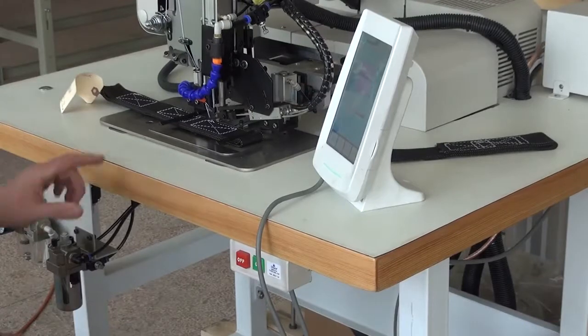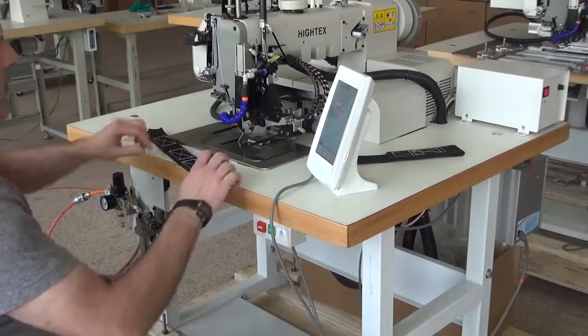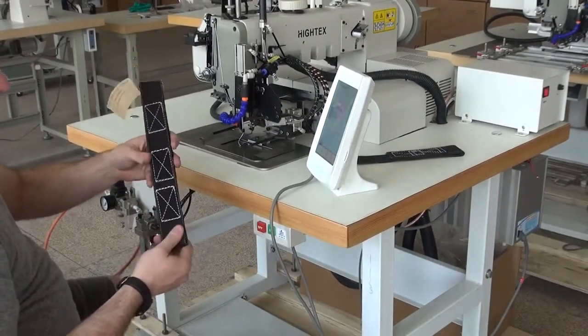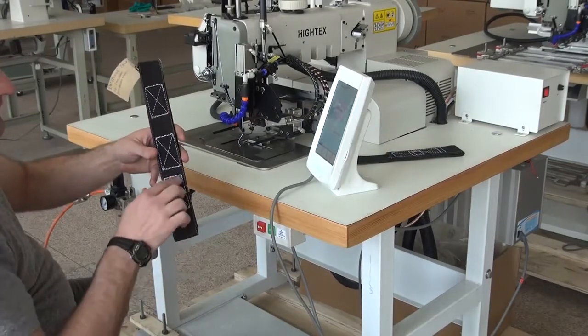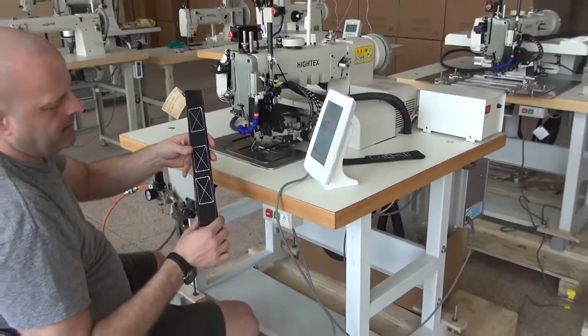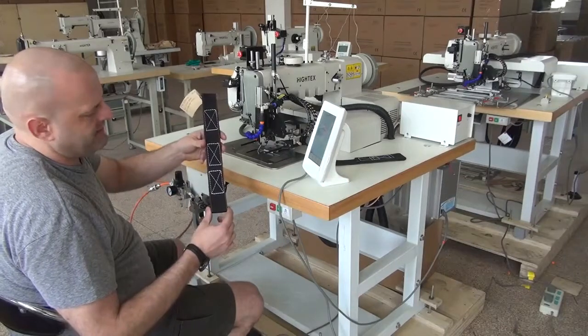The automatic thread trimmer has been activated and it trims the thread from both the top and the bottom sides. This was four layers of relatively heavy duty webbing with a relatively tight weave, and you'll see that the stitch pattern is very nice. We do have doubled-up stitches on both the top and the bottom of the pattern — those are reinforcement stitches — and it's the typical box-X type pattern.